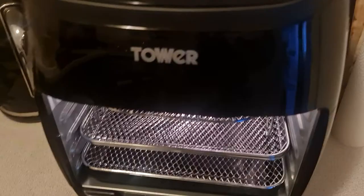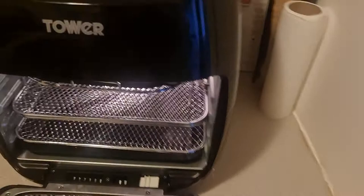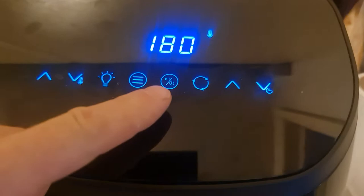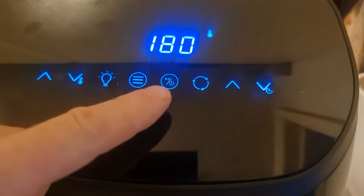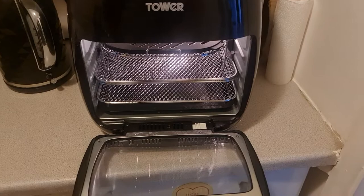I've gone and bought an air fryer. I'll just turn the camera around — this is the Tower air fryer. It's the 11 litre, and on top you've got your settings: your on/off, presets, your light, temperature up and down, time up and down, and your rotisserie. This is fantastic.